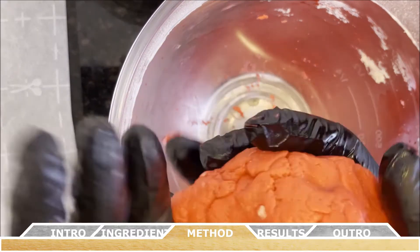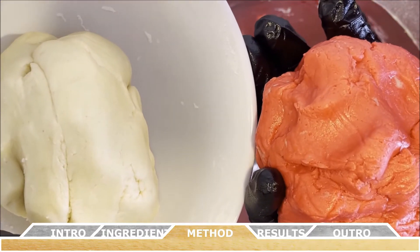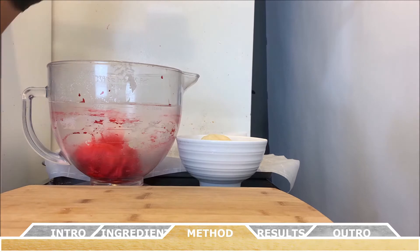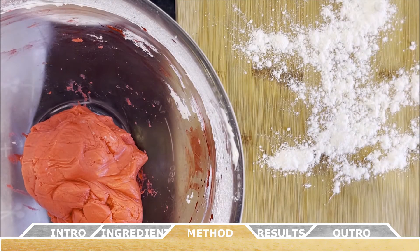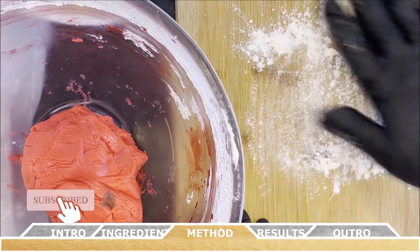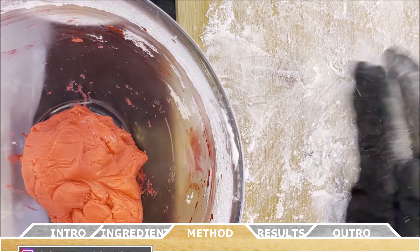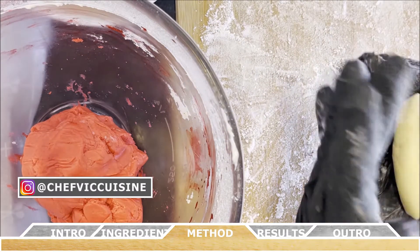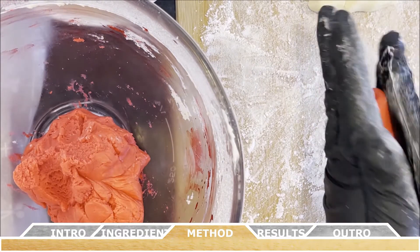A really great tip: if you have them available, use powder-free gloves, as red food coloring can really stain your skin. To prepare the cookies, lightly flour a working surface, then take one tablespoon of white dough and one tablespoon of red dough and roll those out into four to five inch long strips.